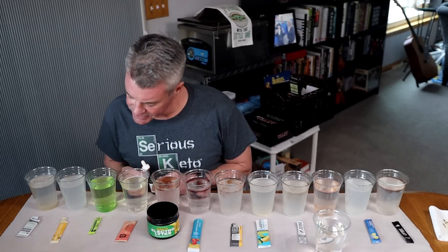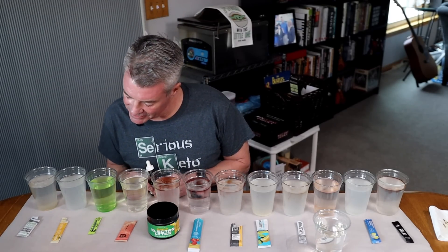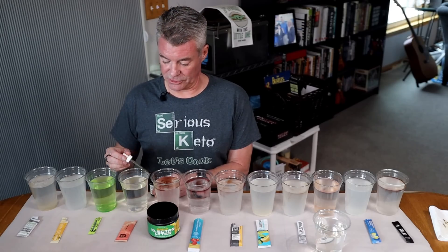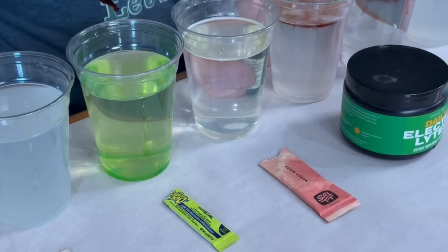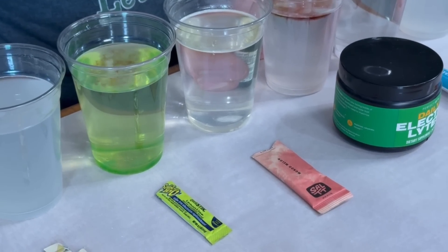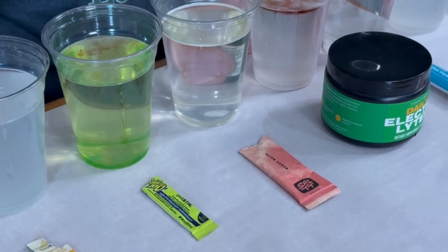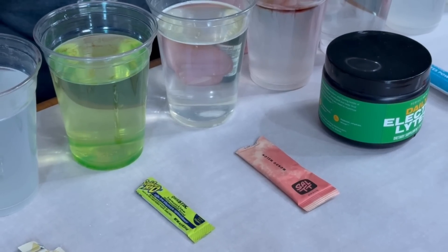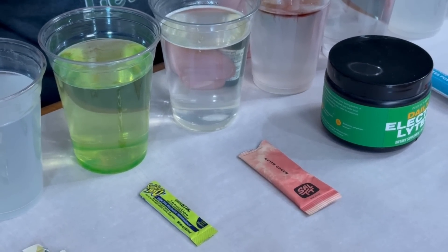Next is the Squincher, I think is what it's called — the Lemon Lime flavor. They do list maltodextrin in the ingredients, so we should see a color change here. Sure enough, turning purple, then kind of dissipating into green. It's not as purple as some of the others, so probably a little bit less maltodextrin.